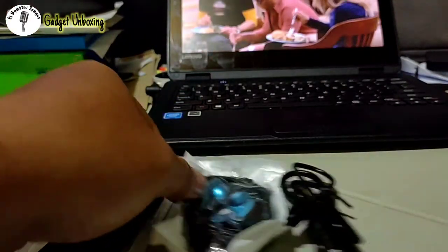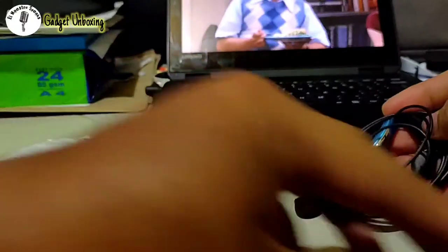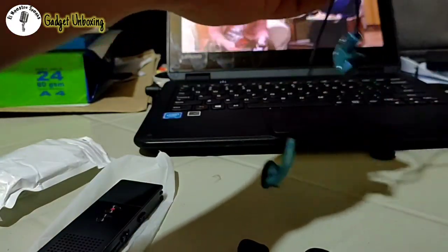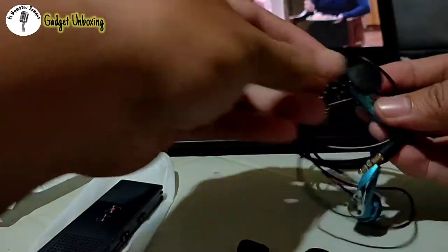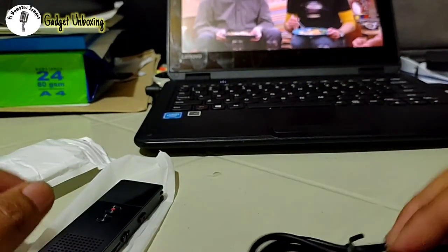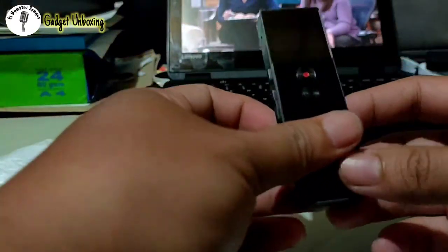So that's everything out of the box. The headset — you can use it to monitor sound while recording, or to listen to music. It's quite long. There's also a foam tip for comfort when using it. And of course this is the USB connector used for charging and for transferring files to your computer.